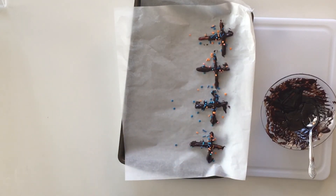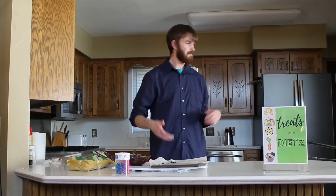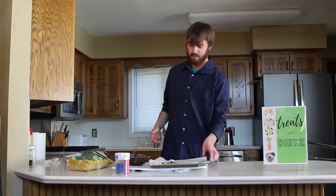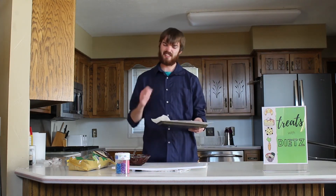And there we have our pretzel crosses. Next thing you want to do, you're going to throw these in the fridge — about 15 to 20 minutes or so. You can throw them in the freezer too if you have room; it'll speed it up a little bit. We're going to wait about 20 minutes and they should be nice and solid together.